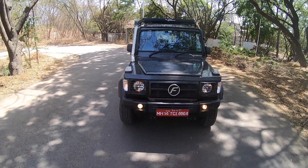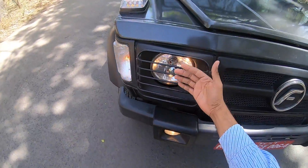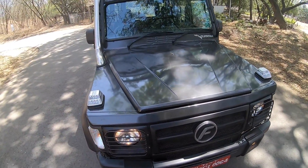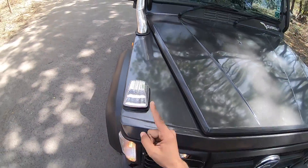But before that, let me tell you the changes. There are certain things which have changed on the front. Obviously you get fog lights here and the grille for the headlight. The design is kind of like the Mercedes G-Wagon. You get the indicators here — these are LEDs, by the way.